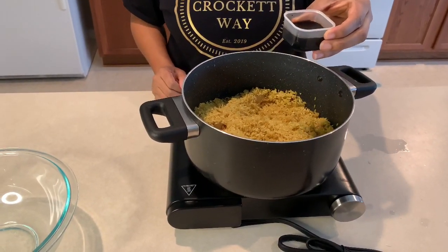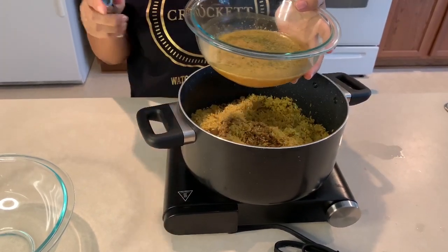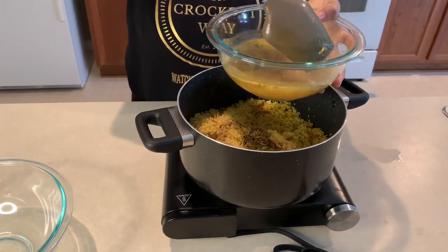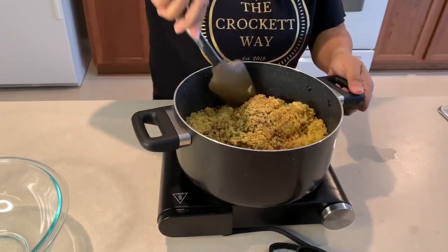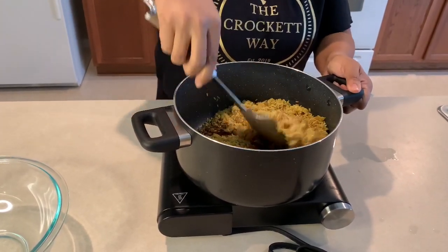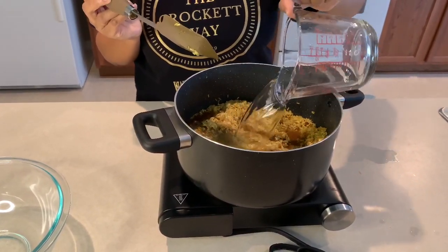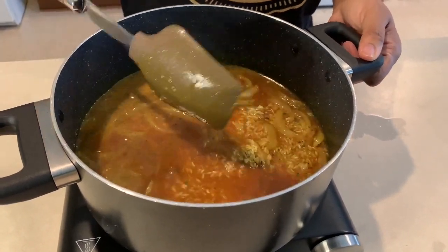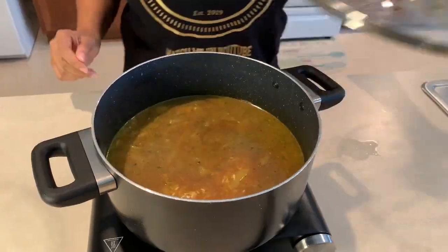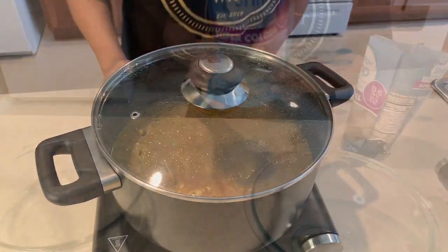To the toasted rice we're going to add about three tablespoons of soy sauce. Next, we'll add that one and a half cups of seasoned chicken stock that we prepared earlier, mix that really well, then add about two cups of water and mix again. Look how beautiful that looks — give it a little taste. Then we're going to let it simmer for about 20 to 25 minutes on medium-low heat.